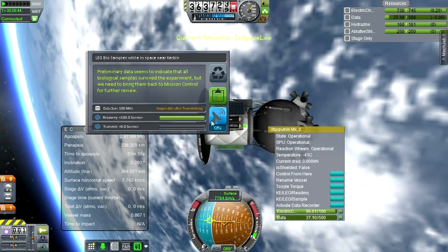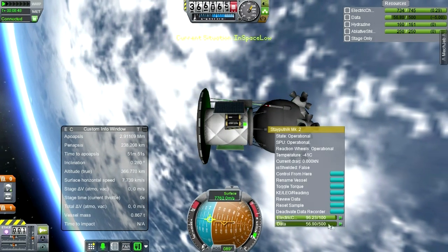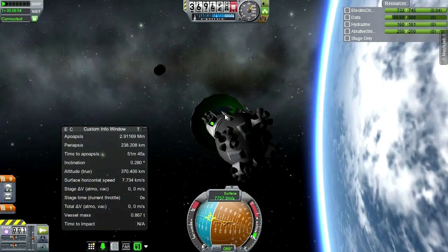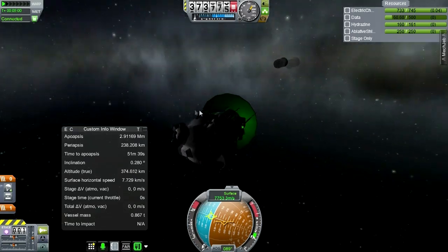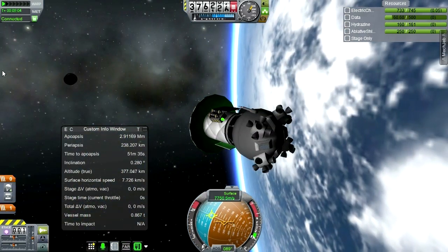Take that sample. We do have to do one thing that Sputnik did not have to worry about — and that's coming back. At least if we want to get this science we do. What is that — oh, that's our staging. Looked like a new moon there.